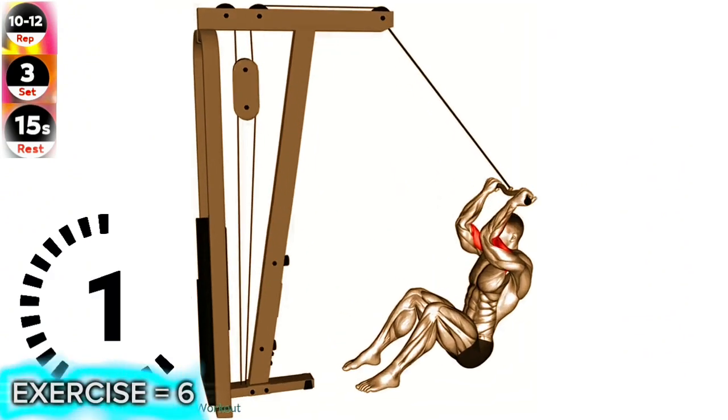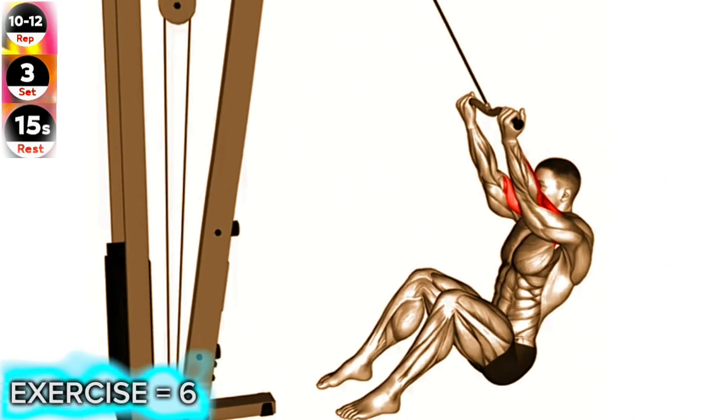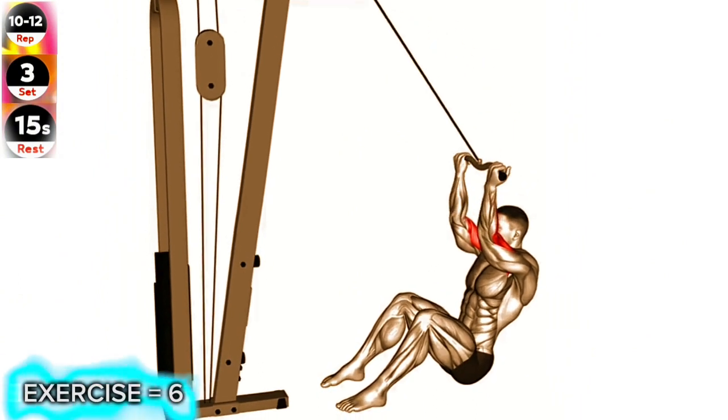Exercise 6: Cable Seated Overhead Curl. Keep your elbows stationary and avoid using momentum to lift the weight. Focus on squeezing your biceps at the top of the movement.